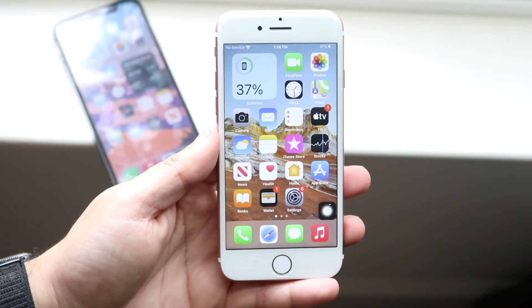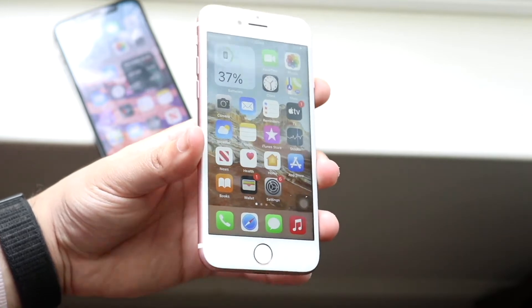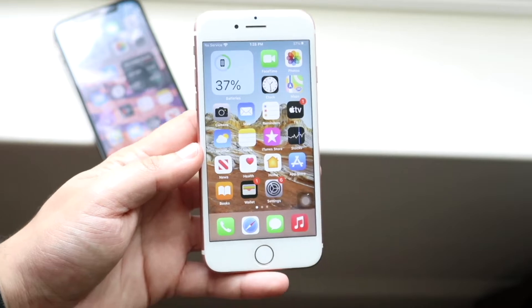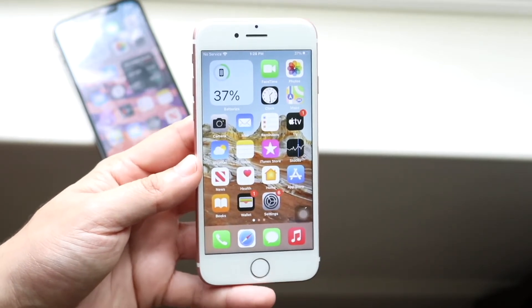If you have an iPhone like an iPhone 7 right here, what you want to do is hold the power button and the home button at the same time, and that will go ahead and do a screenshot for you. So there's two different ways to do it — the same way as iOS 14, 13, and 12. It's the same exact way.